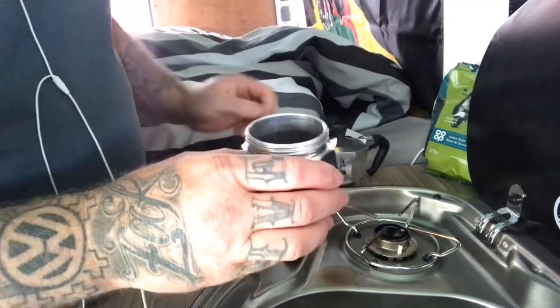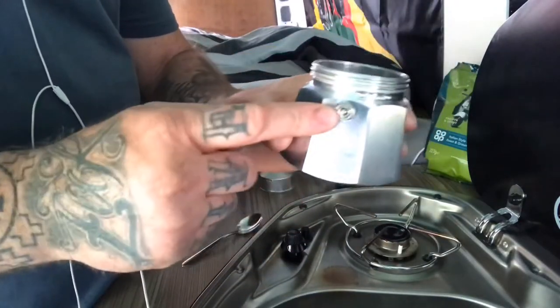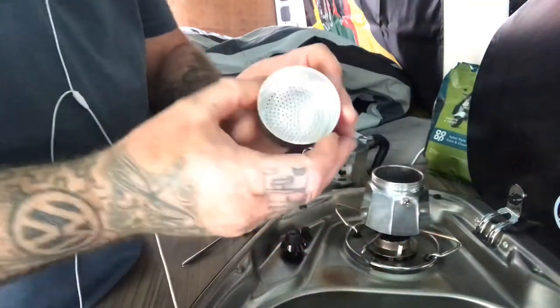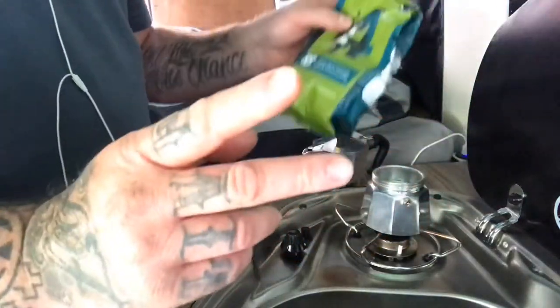So firstly, let's screw this bottom piece off and set that down, set the funnel down. Fill this with water to just below the safety valve level — around the safety valve level. Fill that with water as you can see, then place it on the stove.